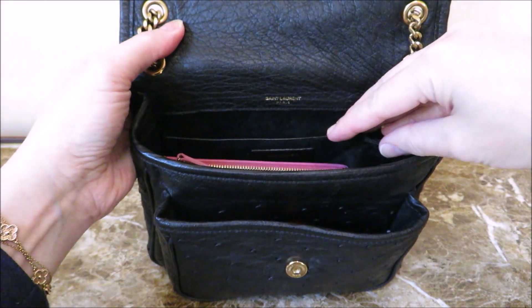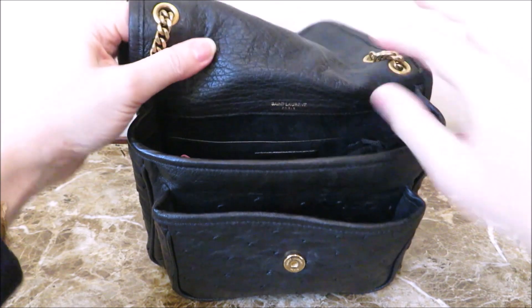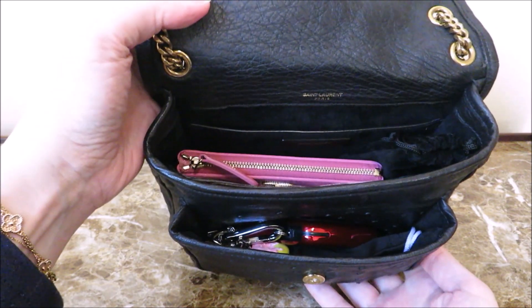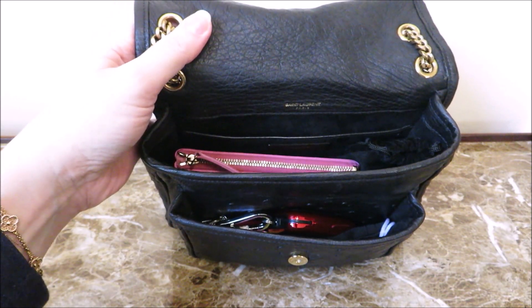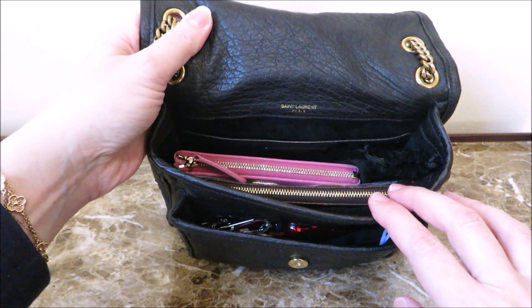This is what it looks like on the interior. You have the main compartment right here with a slip pocket in the back, and then you have this little outer pocket right there — so it's like a double interior opening and very spacious. If you like mini bags, you're going to love this bag; it'll hold all your stuff. I got it about two years ago on resale, so probably at a much lower price than you'd pay retail.